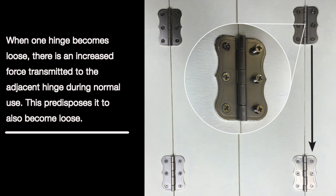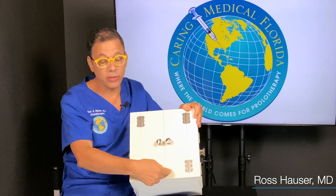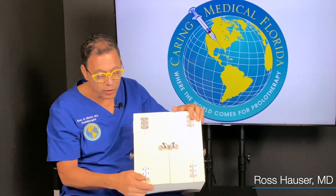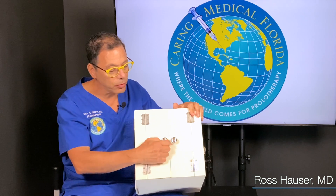But we all know that if this screw is loose and you keep opening and closing this door, it's going to be a progressive disorder. Once this hinge is loose, the forces are going to go to this hinge, then to this hinge, and then eventually this door is going to hit this door. So if we see over here, all the screws are now loose — there was one screw loose, now there's three screws loose.